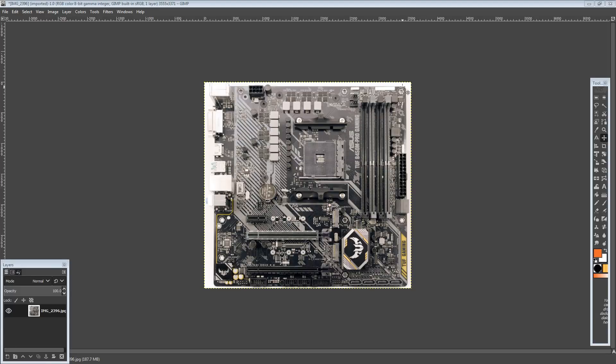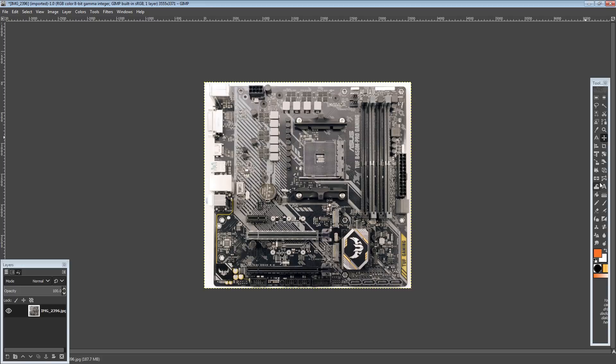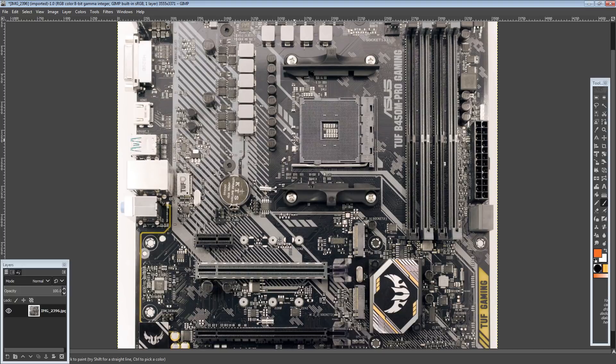Hi guys, BuildZoid here, and as a quick break from the Gigabyte motherboard onslaught, we've got an Asus motherboard.